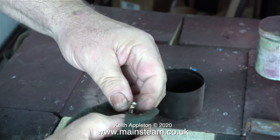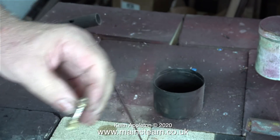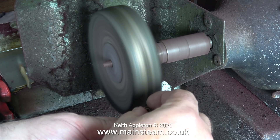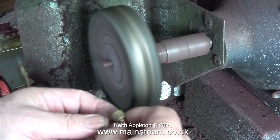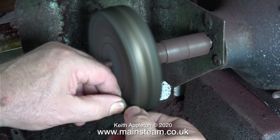Once the part had cooled to black and I quenched it in water, I started to clean it with a piece of Scotch Brite. At the moment it's not looking too good, so then I tried it on the polishing spindle. This improved it slightly but really it needs to go in the acid bath, but before doing that I'm going to use it to get the position of the condenser.